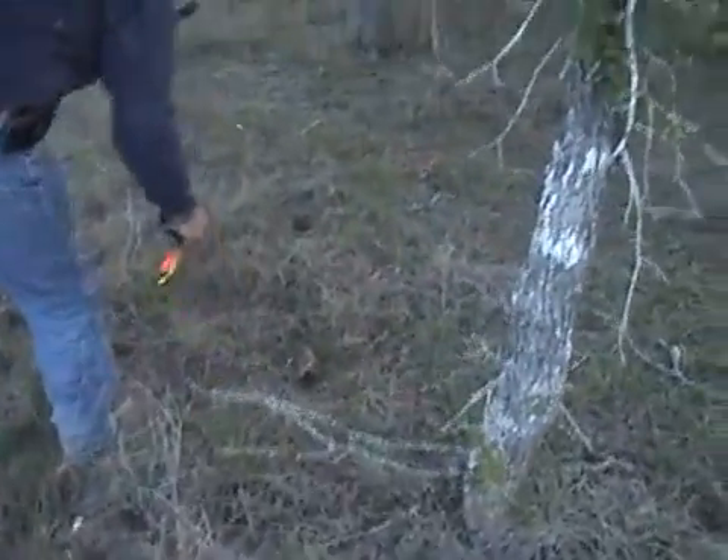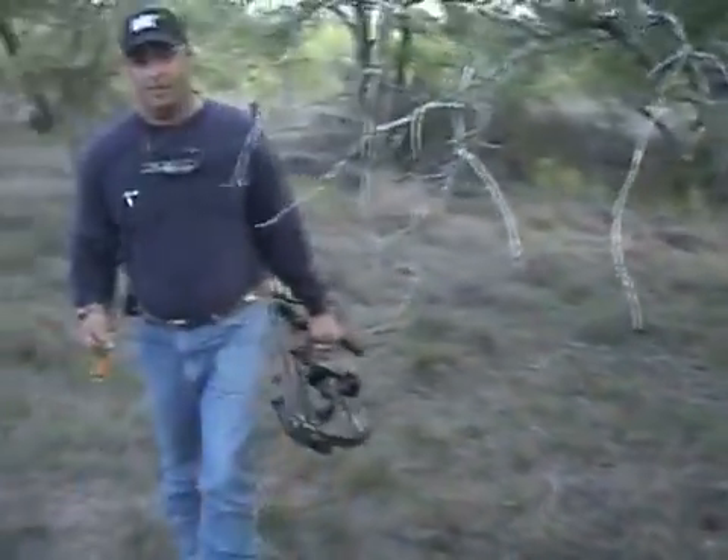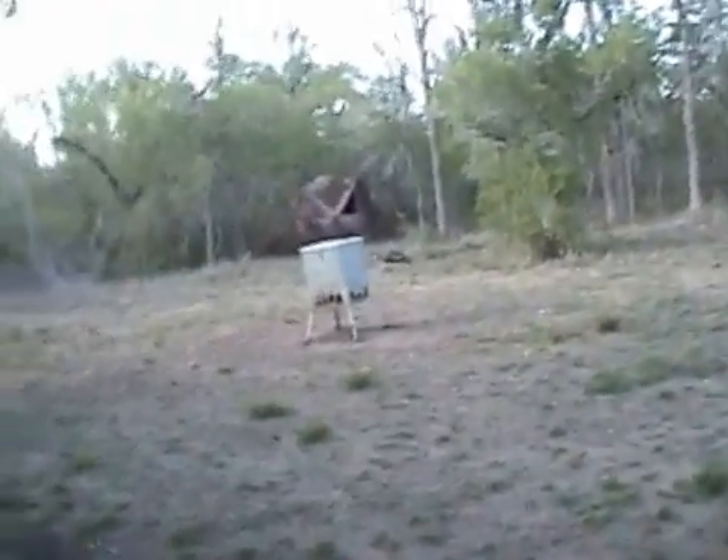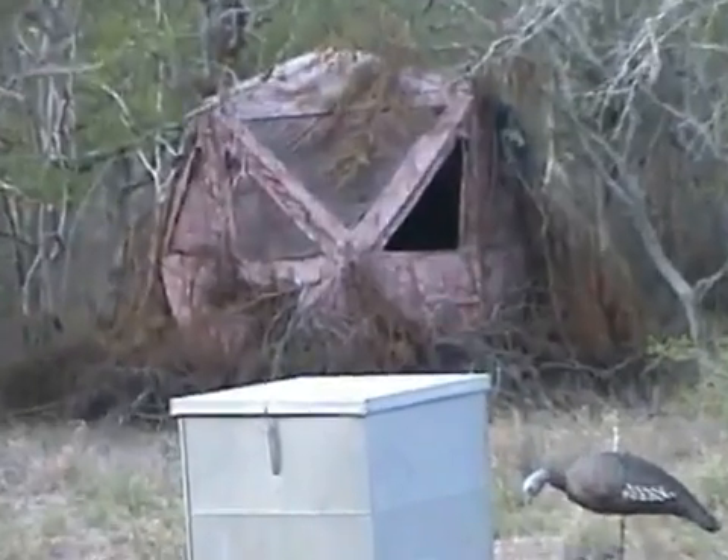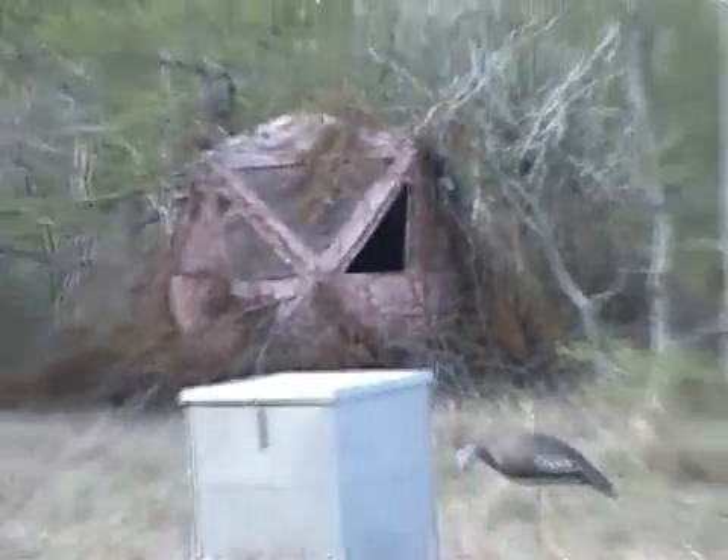Here's the arrow - with one of the blades smacked right off. We're standing where the turkey fell; we got a considerable shot back behind the turkey feeder, across the decoy, to our hunting blind. Heck of a shot.